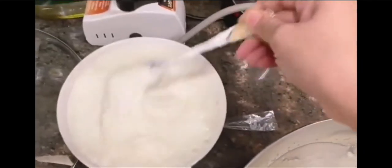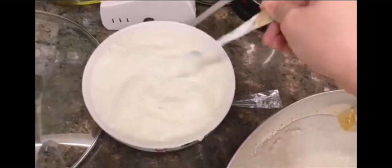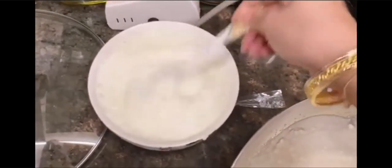And this is our curd. It will be frothy. I will mix it well.